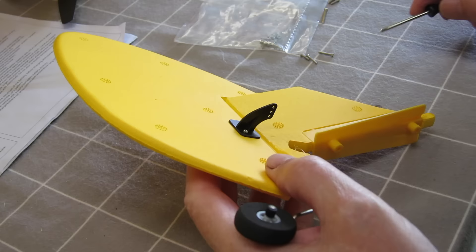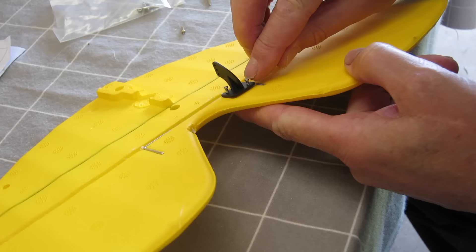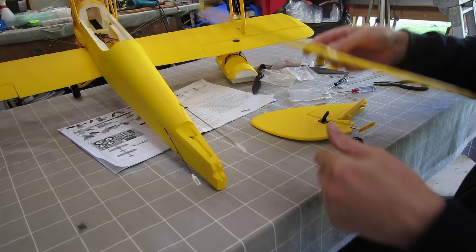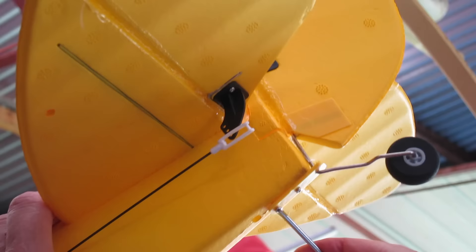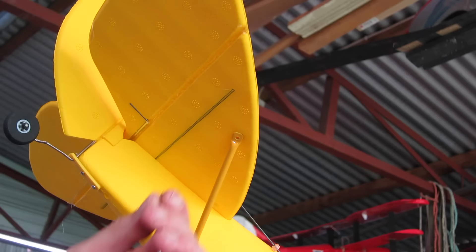Now, control horns to the rudder and elevator — lovely control horns, please someone make these available. Now fitting the horizontal stabiliser, and the rudder on top of that — all just slots together and then held in with a couple of screws from underneath. These are the struts to hold the horizontal stabiliser; just needed to tweak the angle so that it fitted nicely. More screws.